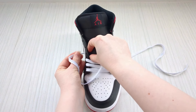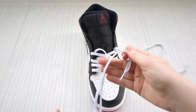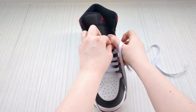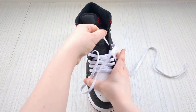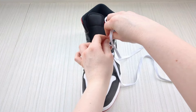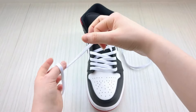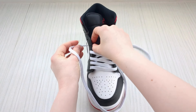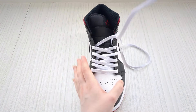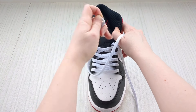Down into it from above. Keep a hold of this lace, over the sneaker tongue, and down into the next available eyelet — pull it all the way through, making sure you don't get any twists; it definitely happens. Then swap back to the other one, down to the next available eyelet again. Keep a hold of this one and bring it over the sneaker tongue and down into the next eyelet.